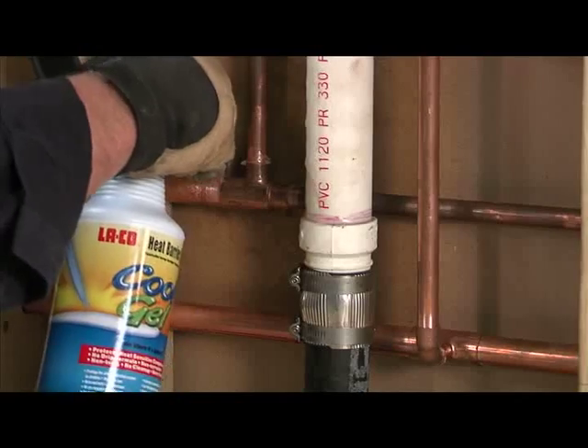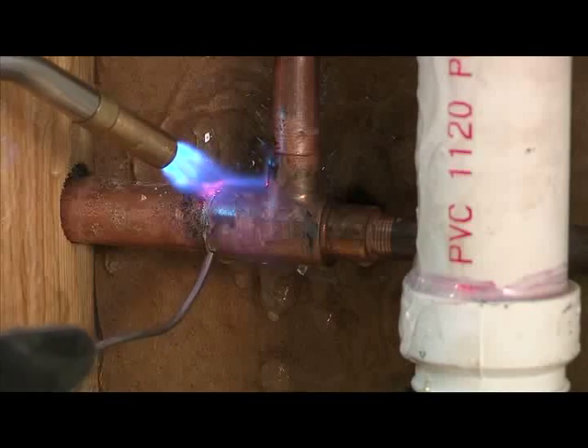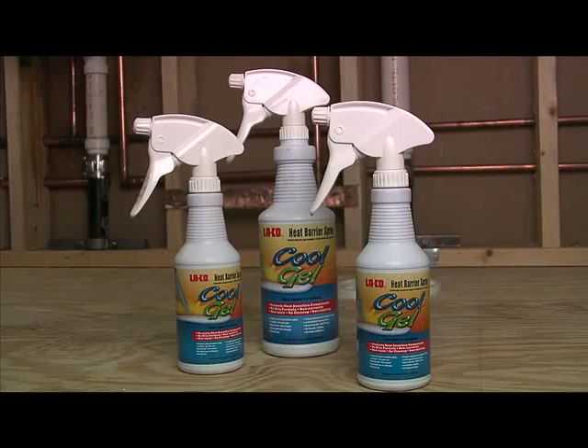CoolGel is safe for all surfaces. It acts as a barrier between the surfaces you are working near and the heat from your torch, and it's easy to clean. Let's take a look at how Laco's CoolGel can work for you.